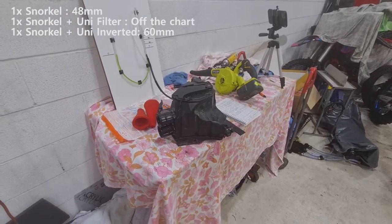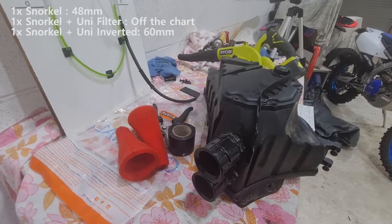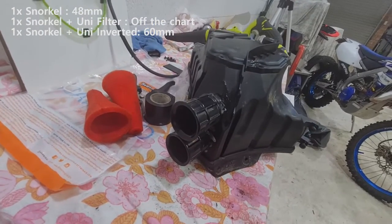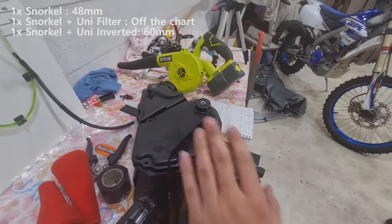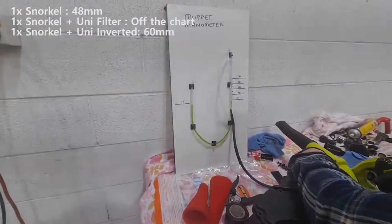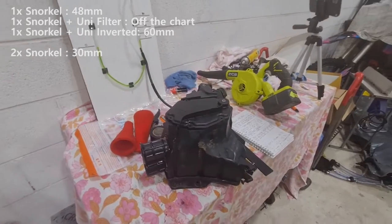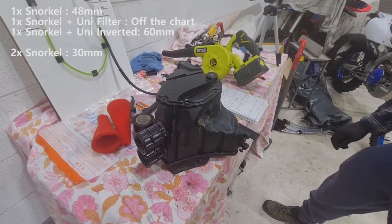So in this configuration, I've unblocked the two snorkels, which is my mod. I've doubled the air intake by adding another snorkel, essentially. Aaron, let's get a measurement on that. On high — dead on 30 millimeters of water. There you go. Let's start adding these unifilters.